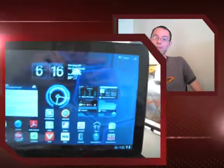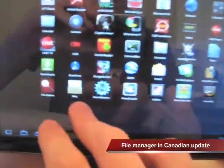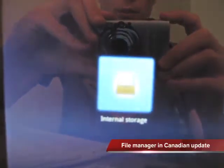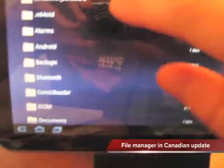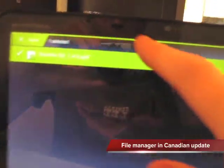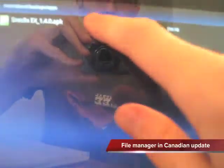There's now a file manager feature in the 3.1 Canadian update, which I don't think the US update has either, because US people were kind of wondering how do you access your SD card and things like that. Motorola did not add any easy way to access the SD card for US people. But here in Canada, we've got this cool file manager, as you can see here, which is actually kind of neat. It gives you access to the SD card functionality as well as the other functionality for your general storage.